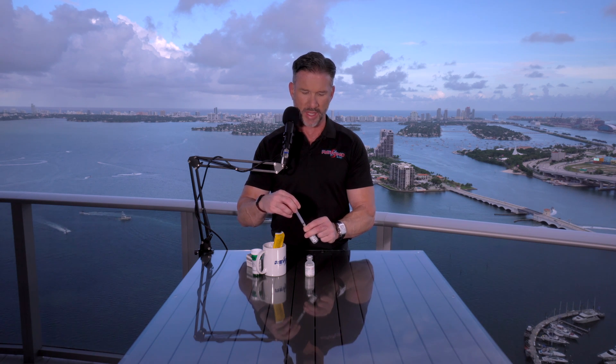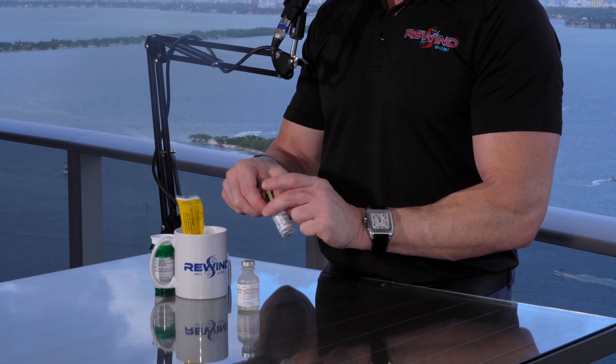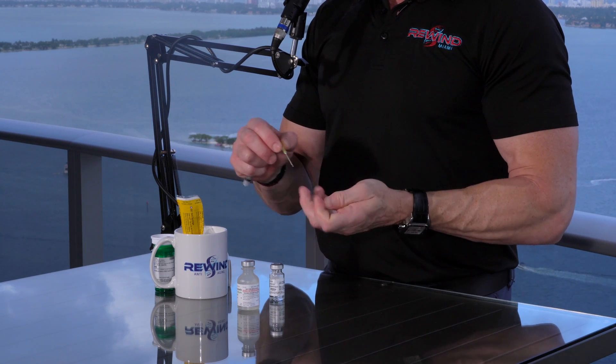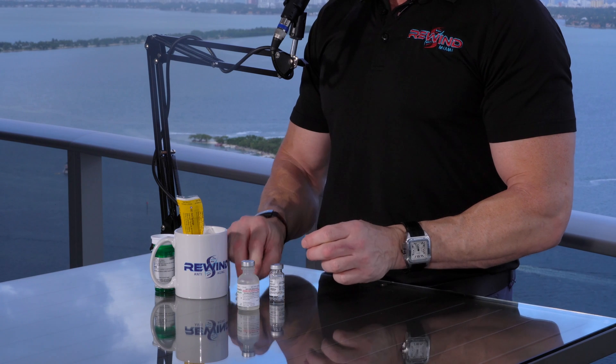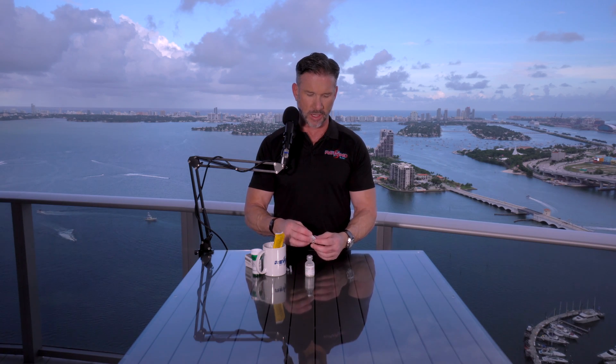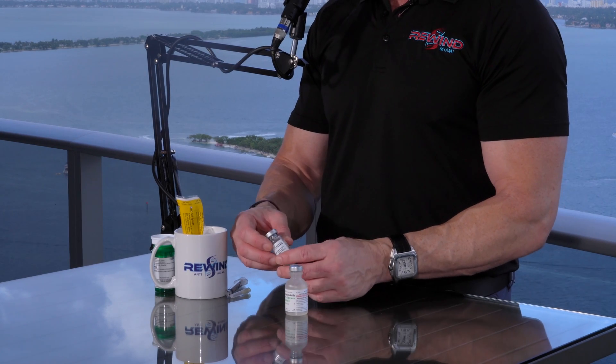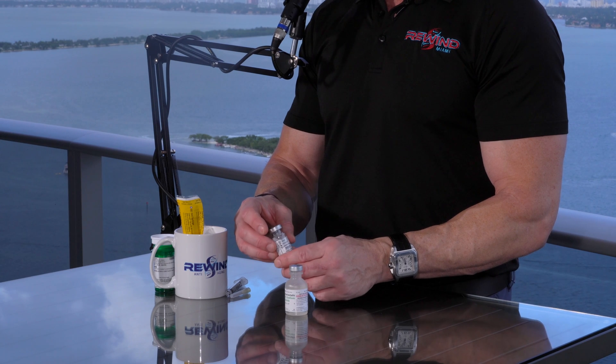What I like to do then is always unscrew the syringe from the needle so that it depressurizes the vial, and then I just personally cap that. And then to mix this, you basically want to swirl it like a glass of wine. You don't want to shake it because these are very fragile compounds.